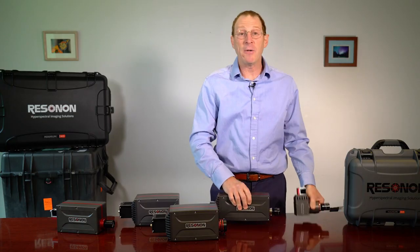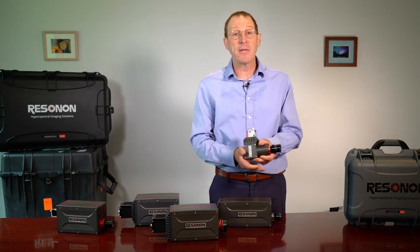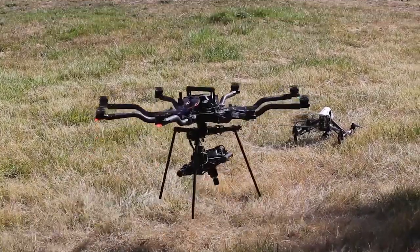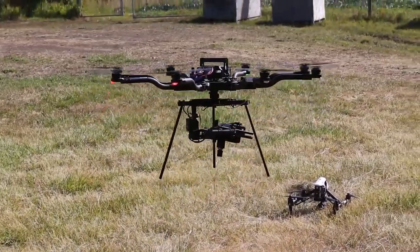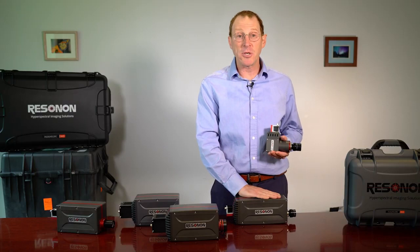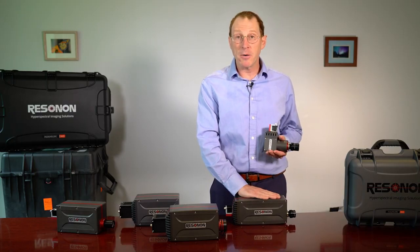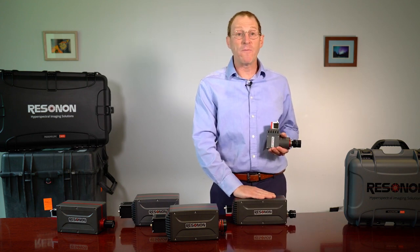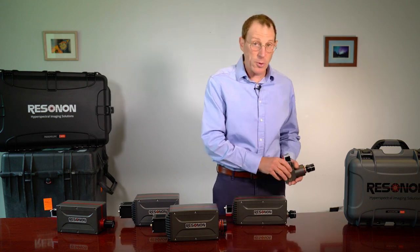The PICA-L is small, compact, and lightweight — perfect for using on drones in our airborne remote sensing system. The PICA-XC2 has higher resolutions and greater precision but is a bit bigger and more expensive. The PICA-XC2 is used when very high data quality is required.